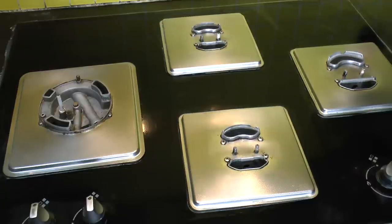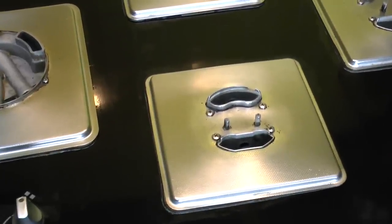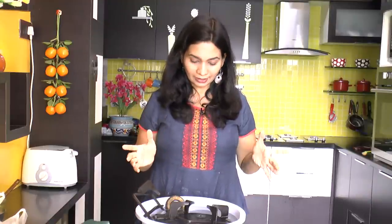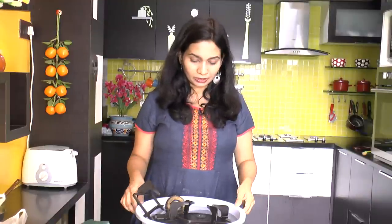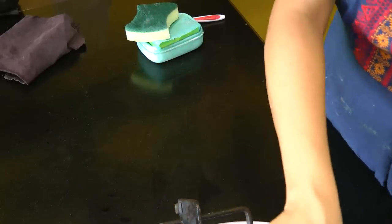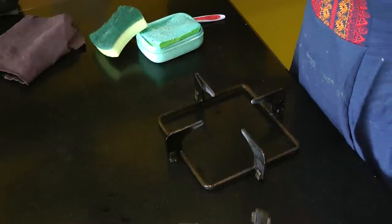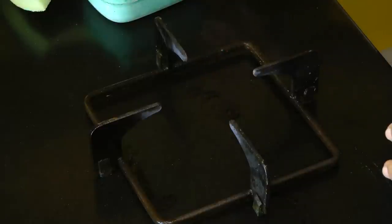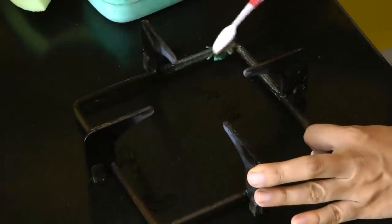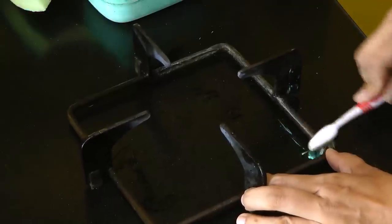Alright, the surface of the gas stove is now all nice and clean — it looks perfect. Now let's move on and start cleaning the burners and grates. These have been soaking in water for about two hours. I'll start with the grates first — take a toothbrush, dip it in dish soap, which works perfectly for cleaning any kitchen part, and just clean the grates.